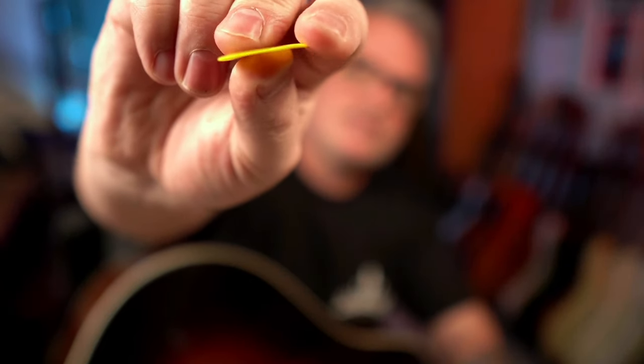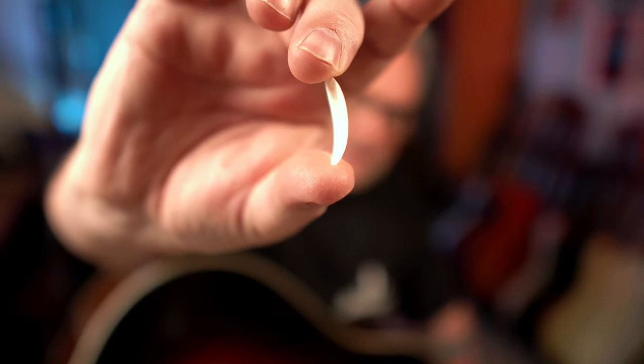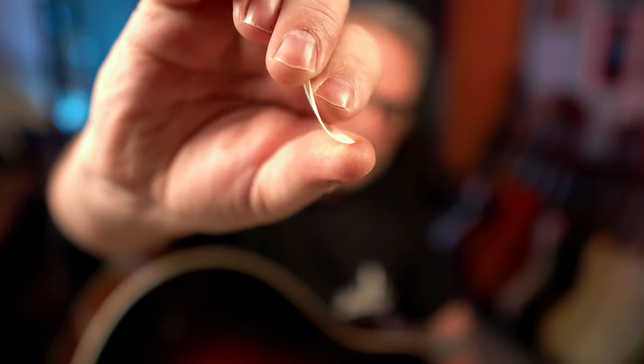Look at the resistance on that one. Whereas these — and I mentioned these before — Jim Dunlop 0.38. These are wafer thin. Look at that, they bend really easy.